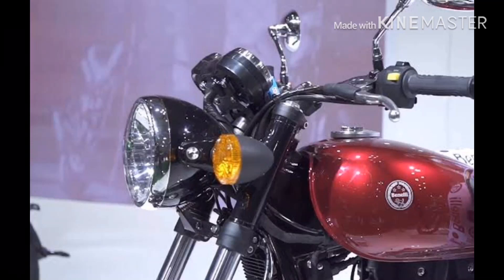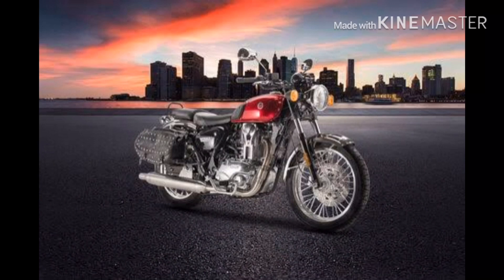Hi everyone, welcome back to my channel. This is a cruiser bike in India.